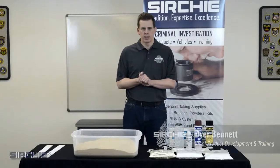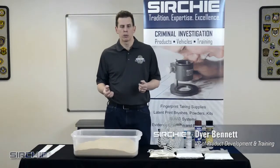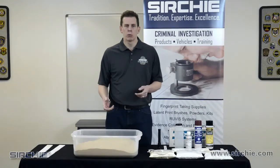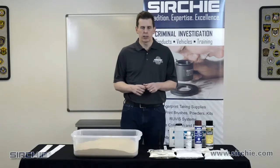Hi, I'm Dyer Bennett, and today, as part of our casting webinar, I'm going to talk a little bit more about casting, and then we're going to walk you through the casting process, and also show you the results from that casting process.